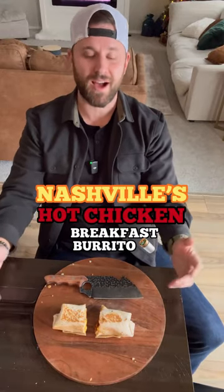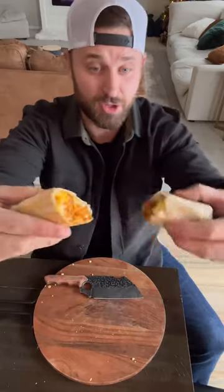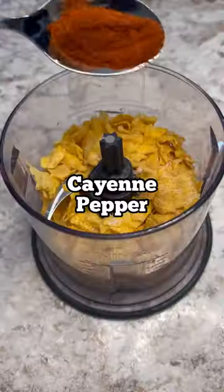Let's do a healthier version of Nashville's hot chicken breakfast burrito. Take a gander at that — cheers, mate. Start off by seasoning up some cornflakes in a very spicy way.